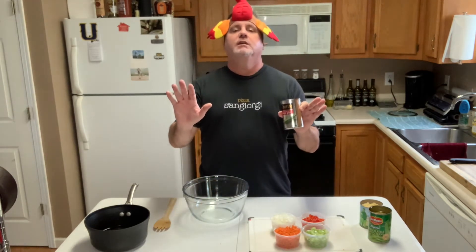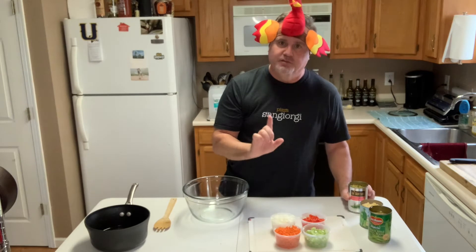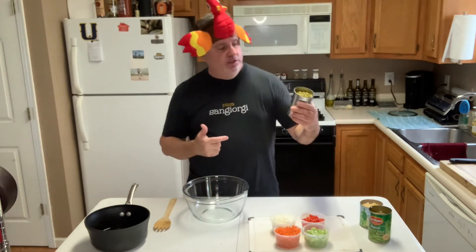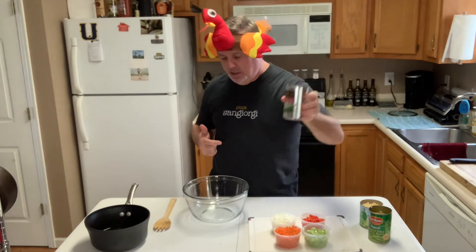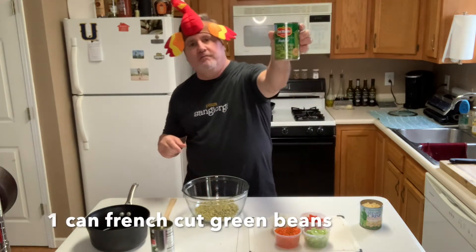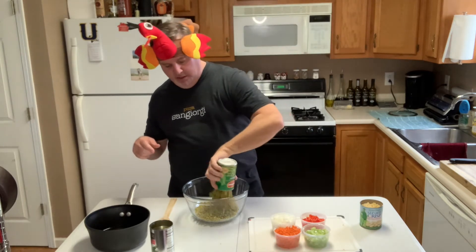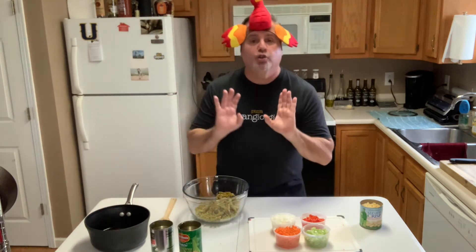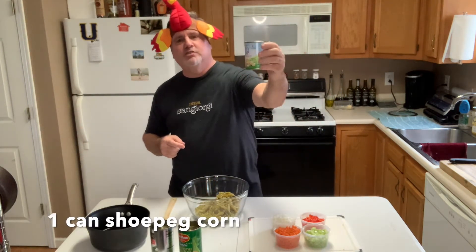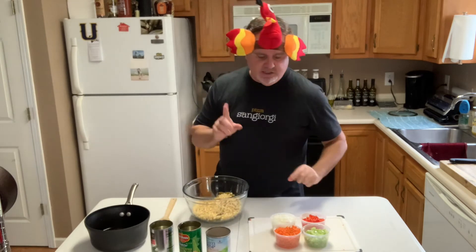Now, forgive me — I am using canned vegetables for this recipe, but you have to. It's part of the lure of this pea salad. Take one can of very young, small, sweet peas — drained — and dump it in the bowl. Then take one can of French cut green beans, drained, into the bowl. Trust me, this is a fantastic side dish. Then take one can of super sweet shoe peg corn and dump it in. Go for the shoe peg corn — it makes a big difference.